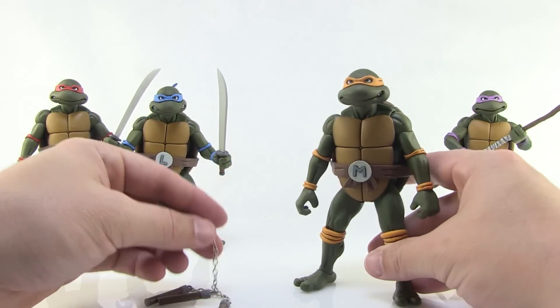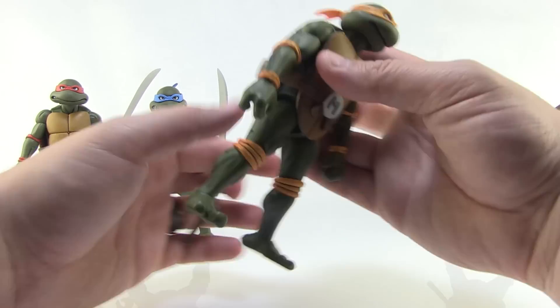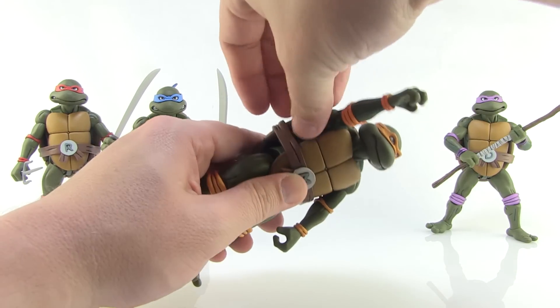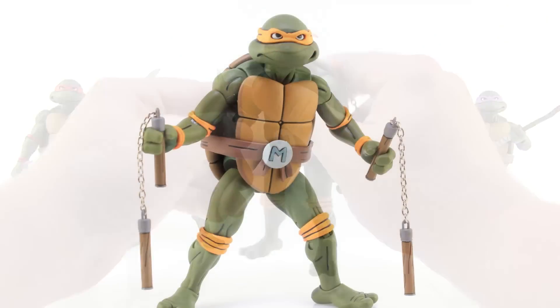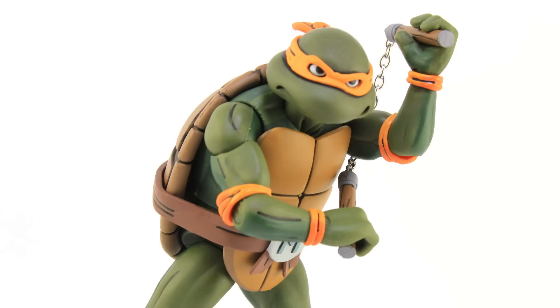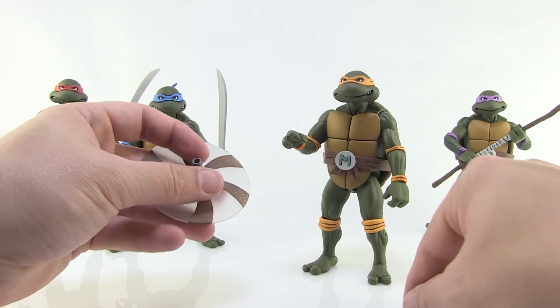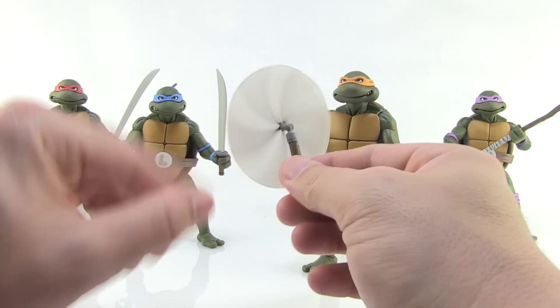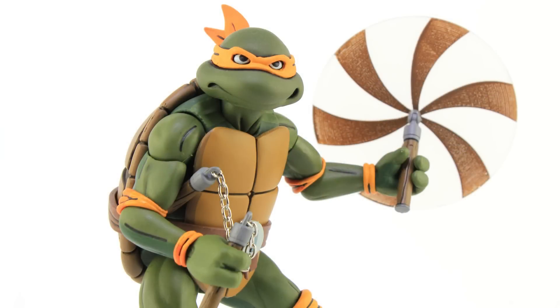Mikey has one of the most fun sets of weapons in the entire box set — his nunchucks, which are beautifully done with real metal chains. He doesn't have a holster, but you can tuck them in the sides of the belt. One of the best features is the spinning effect accessory: you can remove the handle on one nunchuck and replace it with this spinning effect piece that makes it look like he's twirling it. I only wish we got two of those.